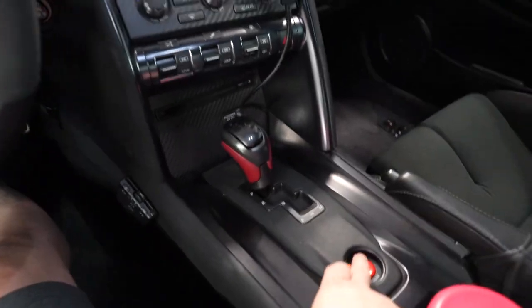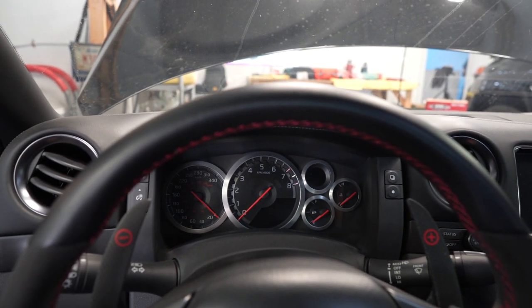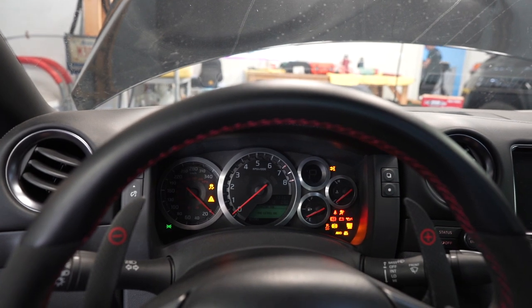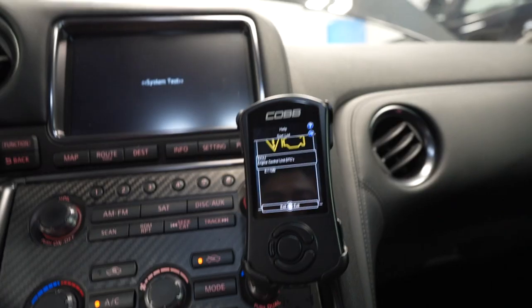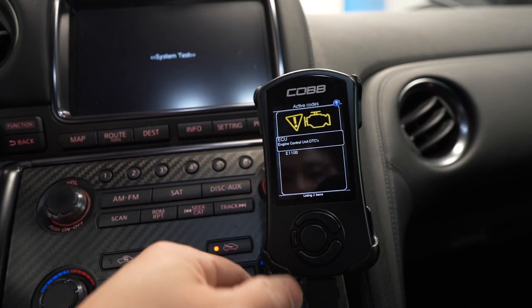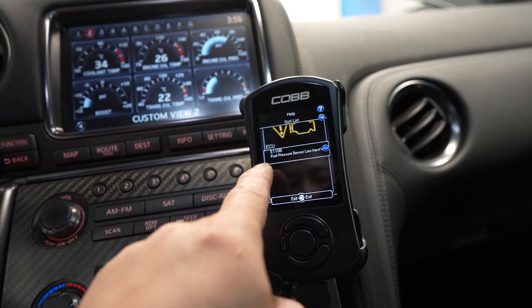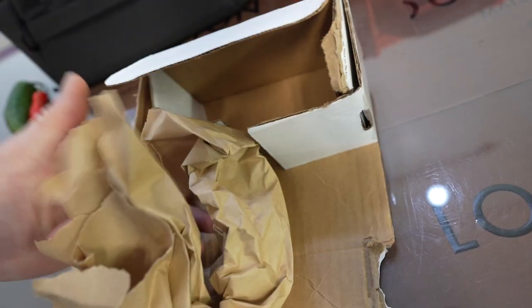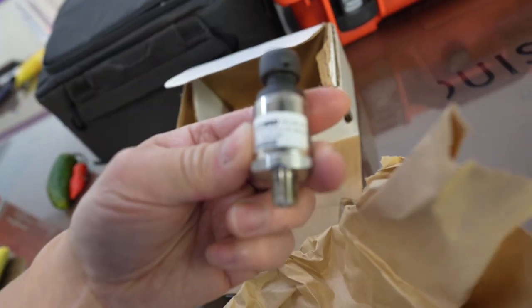I'm going to start the car and show you guys how long it takes. There's a code — E110B — and it says fuel pressure sensor low input.